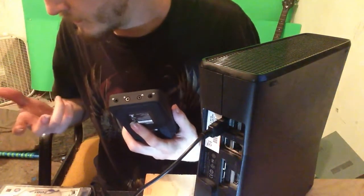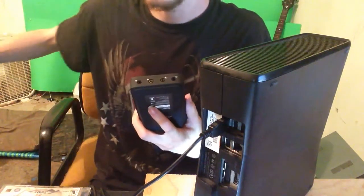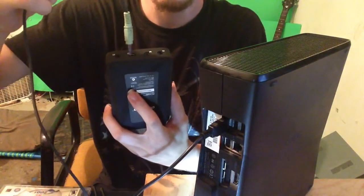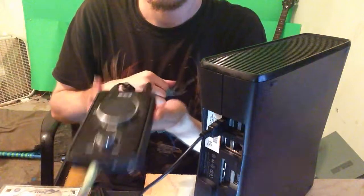So what we are going to do — there is the cord from your speakers, and it is going to go in right there, right into the headset slot. So now it is all hooked up.